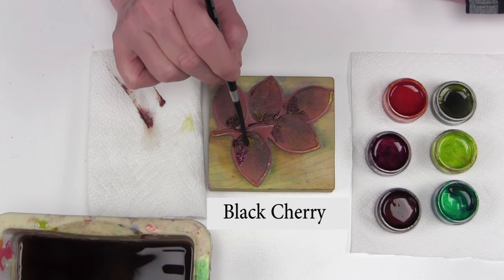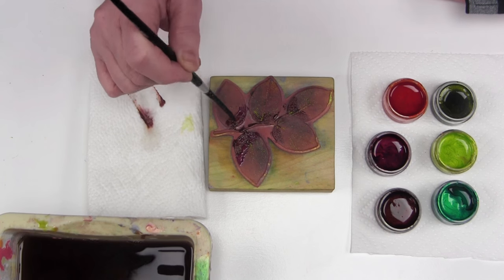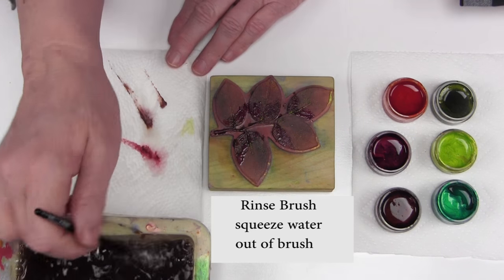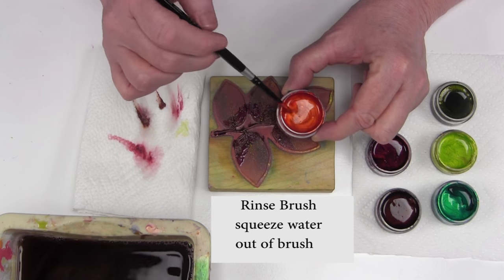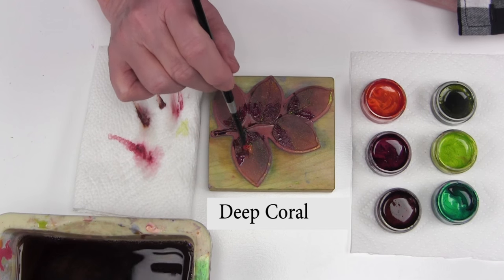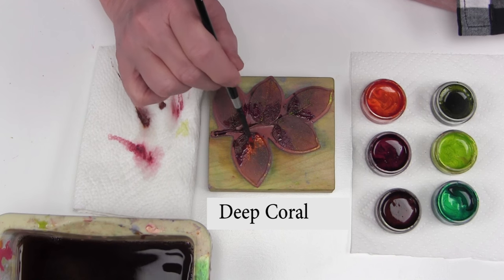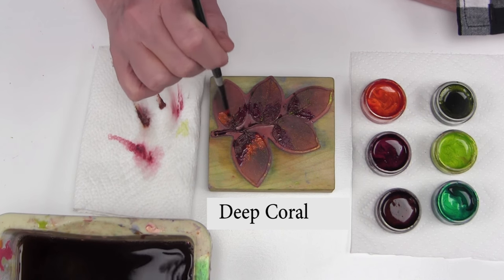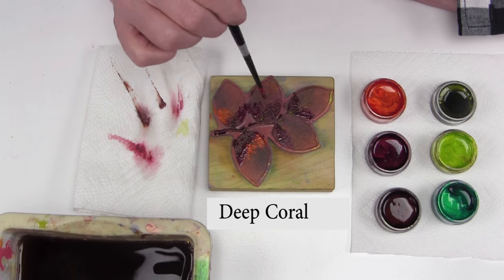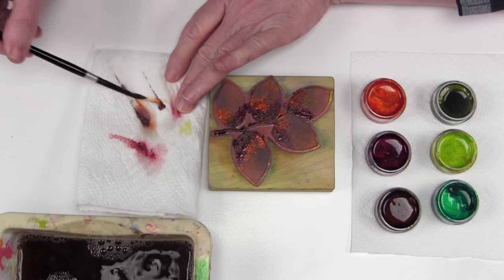You're trying to keep this Twinkling H2O paste as creamy as possible as you're working up the stamp. Rinse out again, squeeze out the water. Now I'm working with deep coral — I'm going to keep building up this color next to the last color I just used, working all the way up, brushing this wonderful creamy paste on the stamp.